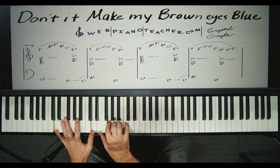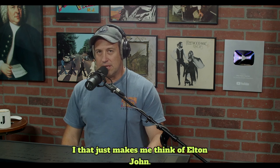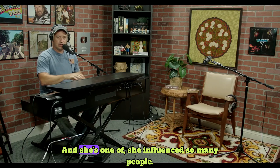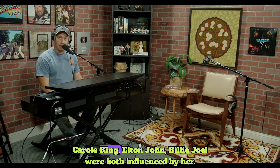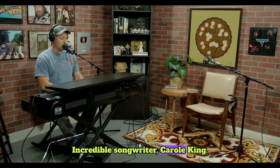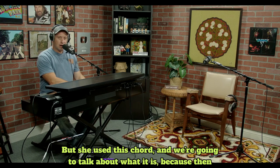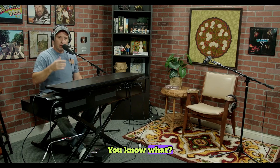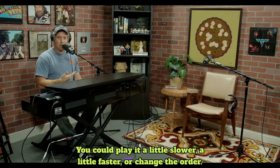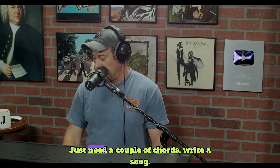One more — I love it. That chord makes me think of Elton John, but even more than that, it makes me think of Carole King. Carole King used these chords all the time and influenced so many people — Elton John, Billy Joel were both influenced by her. Incredible songwriter, Carole King. You can use this chord in your music. You know what? You could write a song right now because you know a couple of chords. Play it a little slower, a little faster, change the order — you just need a couple of chords.